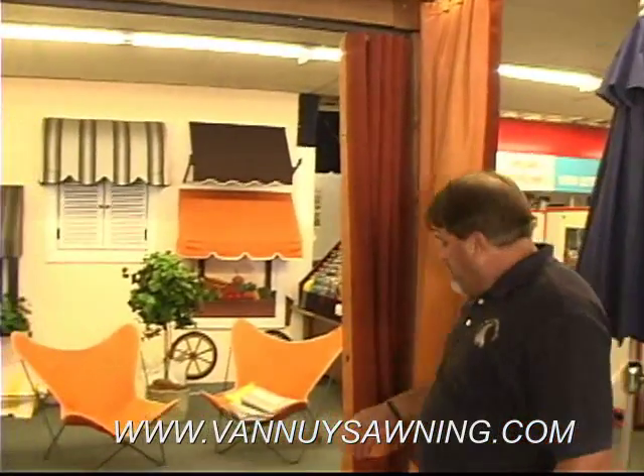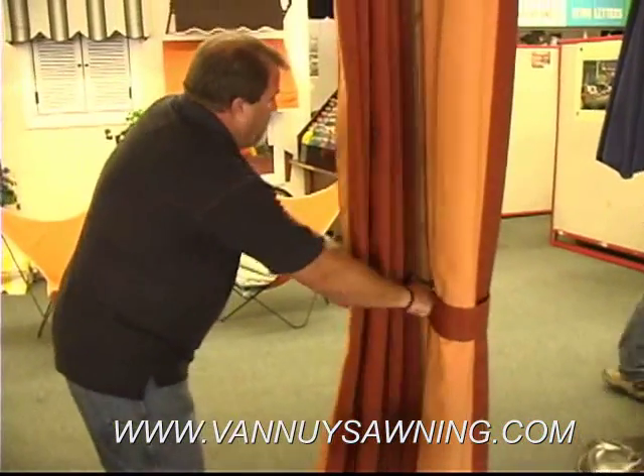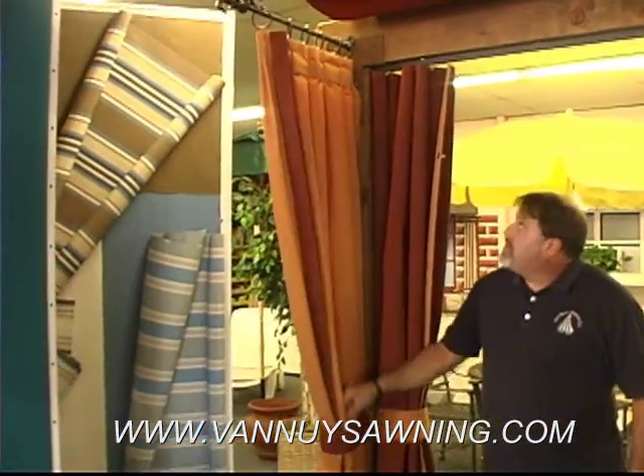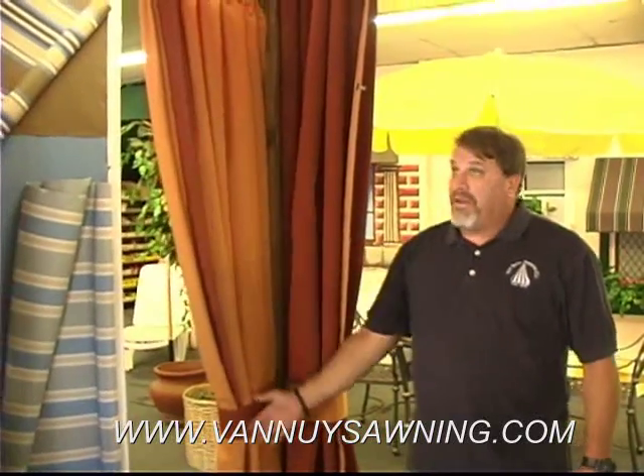We also do drapes. These are traverse drapes. They open and close like this. We do stationary drapes. This is just a stationary drape to add some decorative detail to a post or something like that.